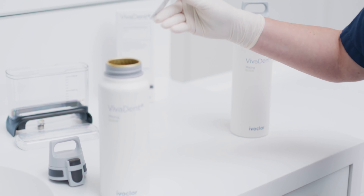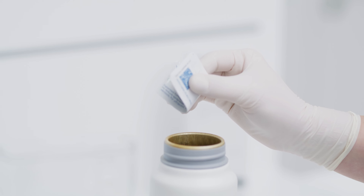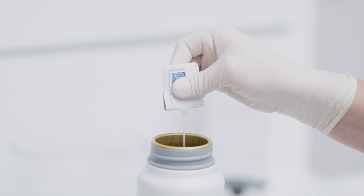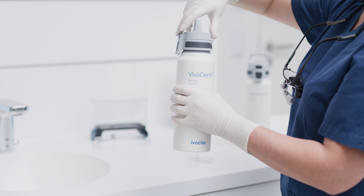Hold the sachet over the mixing bottle and open it as shown on the packaging by folding it in the middle. Completely press the aerosol reduction gel from the sachet into the mixing bottle and close the bottle with its cap.